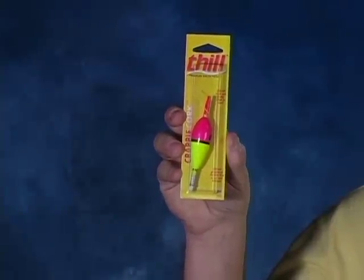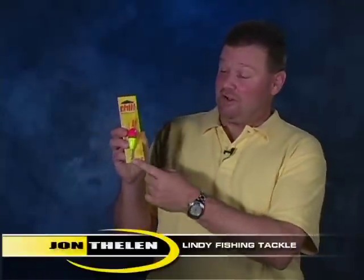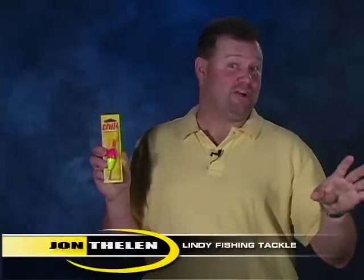The Thill Crappie Cork makes fishing a float simple. You can clip it on your line whenever you're going to fish shallow water by using the spring portion on the bottom, or you can slide it on your line and then slide the slipknot up onto the line. It comes pre-tied on the stem already, so it's real simple.